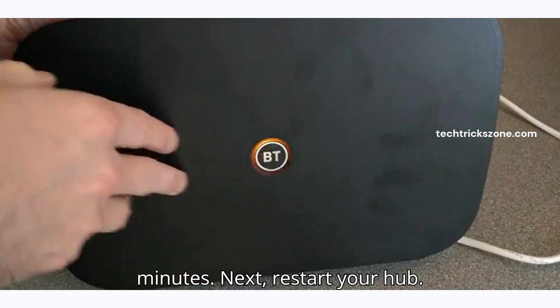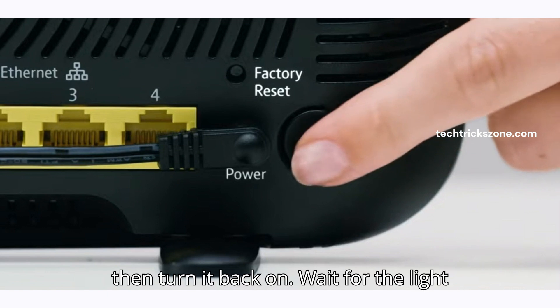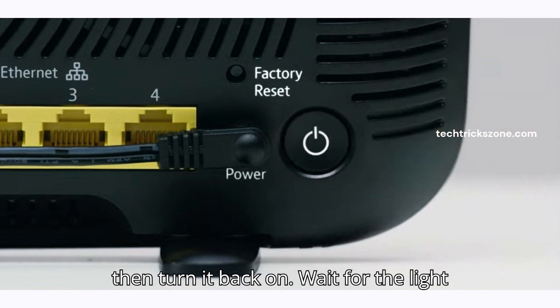Next, restart your hub. Press the power button for 10 seconds, then turn it back on. Wait for the light to settle.